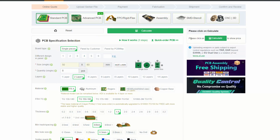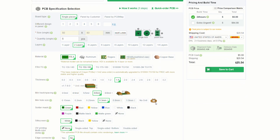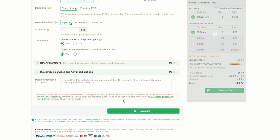PCBWay's turnkey assembly service has them source, place, and solder every component on your board. This is incredibly easy to use as PCBWay accepts a variety of pick and place and BOM formats. So if you're interested in getting your designs manufactured, visit PCBWay.com or click the link in the description.